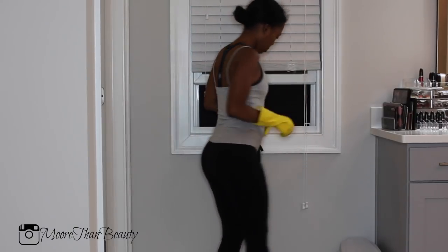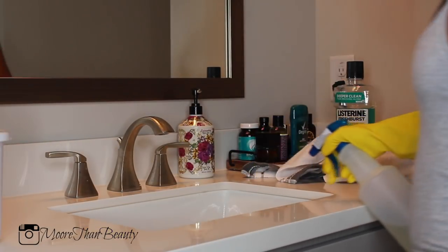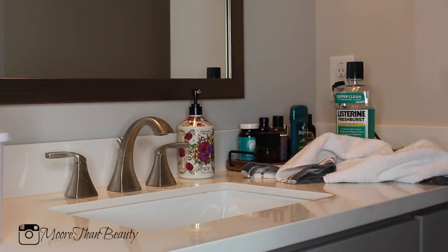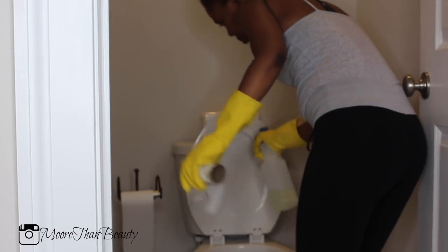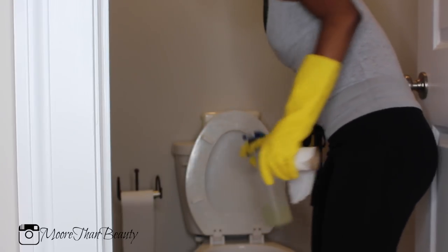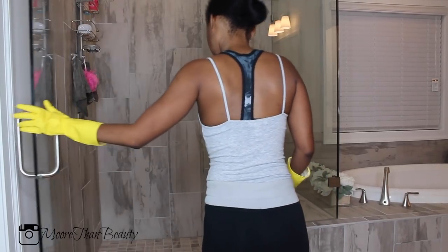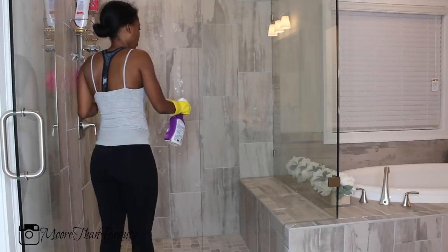The first thing I like to do is open up a window because I just don't want to pass out. Then I go in with the areas I use the most and I like to use bleach to disinfect. I feel like it's not clean if it doesn't have bleach in it, so I'm bleaching down my sinks, the inside of my toilet bowl, and the top of my toilet seat, and I let that sit while I start cleaning the rest of the bathroom.